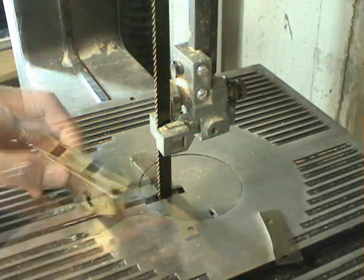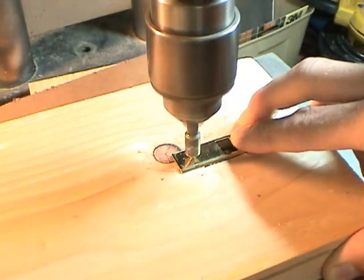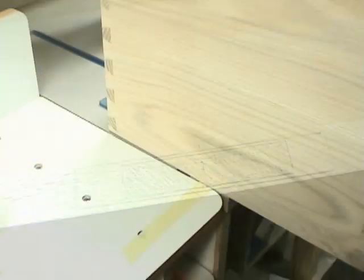First, I removed some of the excess material on that plate that would normally be exposed, and then I drilled two countersunk holes in the top. This will allow us to fit the lock set into a full mortise on the front edge of the blanket chest.